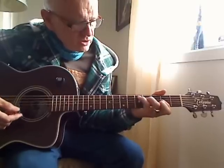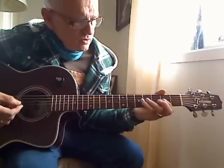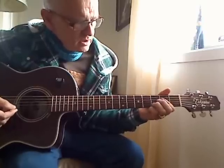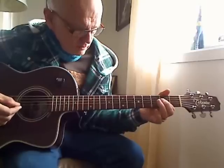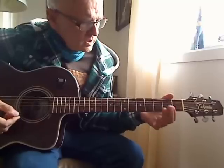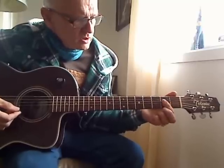Went down to Nazareth — B minor, to the D — looking for a place to hide. Here you have a fill-in.